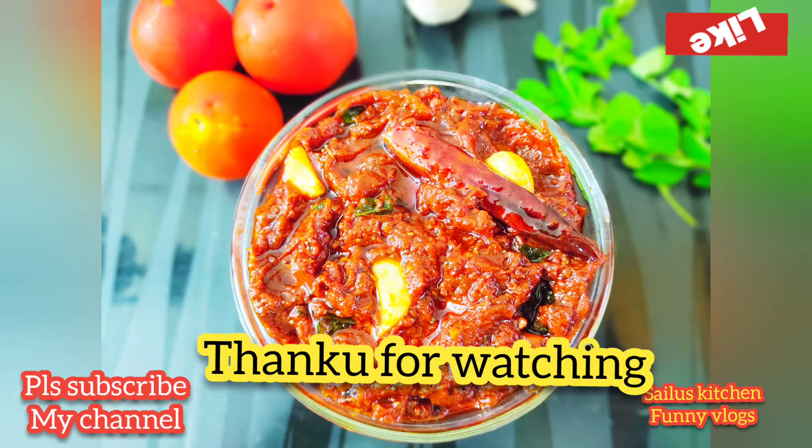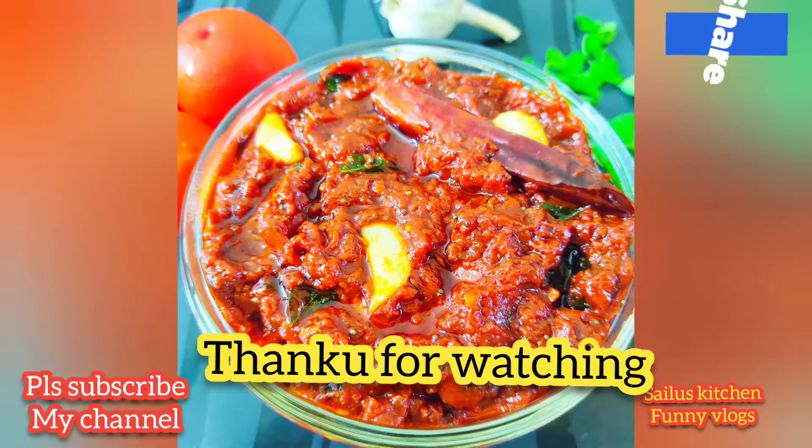Keep watching. Bye bye. Thank you for watching.